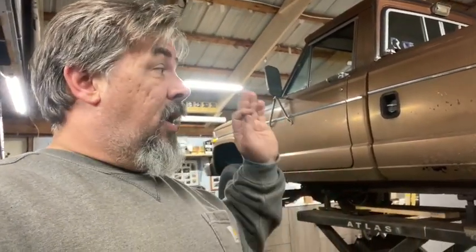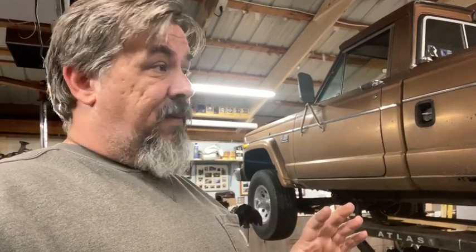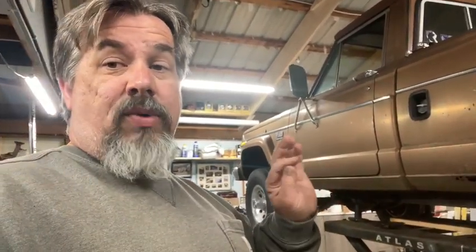Yeah, I could put a full frame under it and that would probably be the right way to go, but here's what's going to happen — and I already know this because I know how I am with projects. If I go and put a frame under it, it's going to turn into a full restoration because I'm going to want to clean the motor, paint every piece, fix the floor. That's not what I want to do. If I just repair the truck we're good, because I won't get that detailed into it.